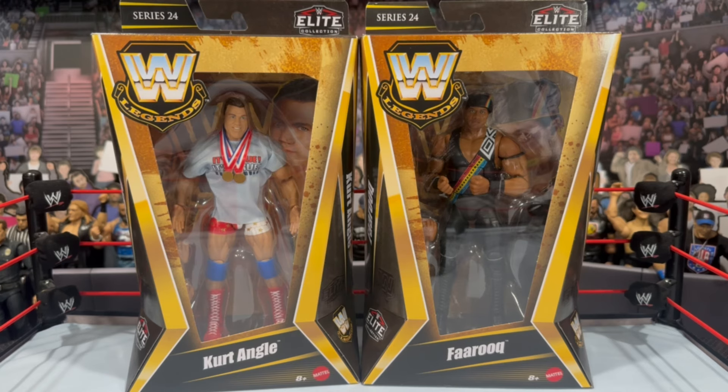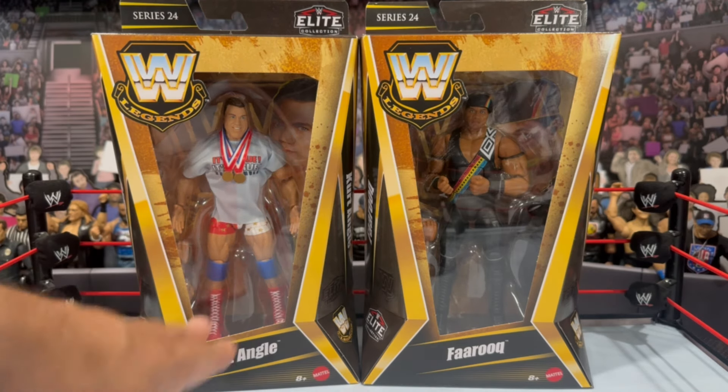If you guys have the extra cash to swing it, go ahead and check out the Target app. Save some money while you're at it — get these Legends cheap instead of getting them at full price when the sale's over. I don't know when it's running through at this time of recording, but definitely check the Target website and app for those sales. So we're taking a look at Kurt Angle.